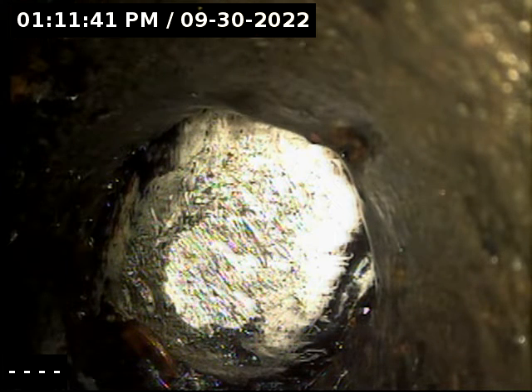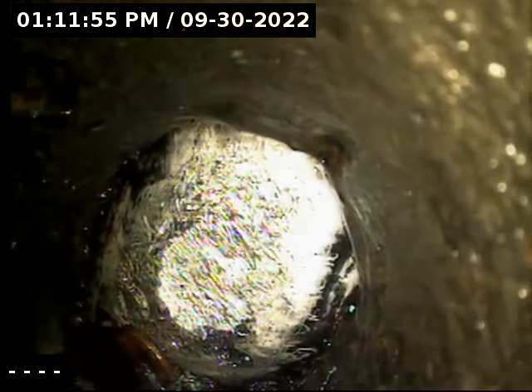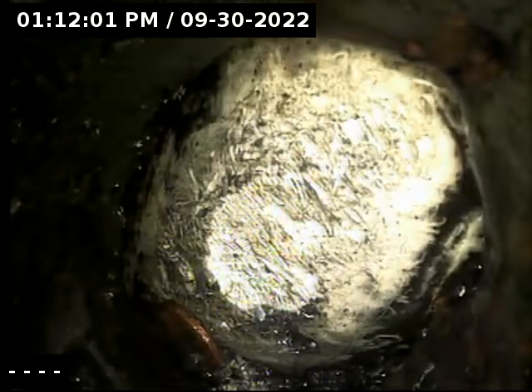We're on the fourth floor, one of the units here. This is the two-inch cast iron line that drains the bathtub and the sink in the bathroom. We're looking at the Y connection right before it goes into the four-inch stack — I've never seen anything like this before.